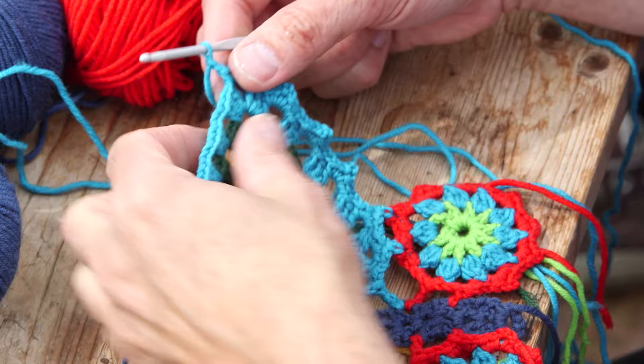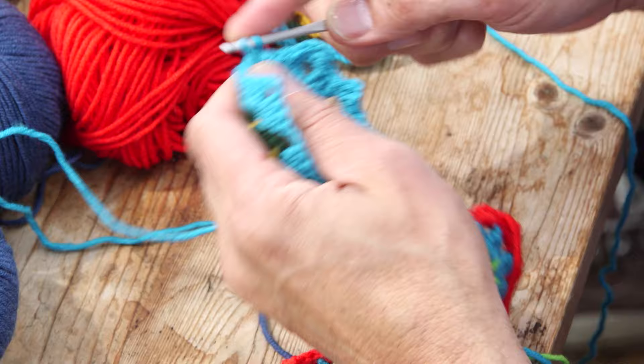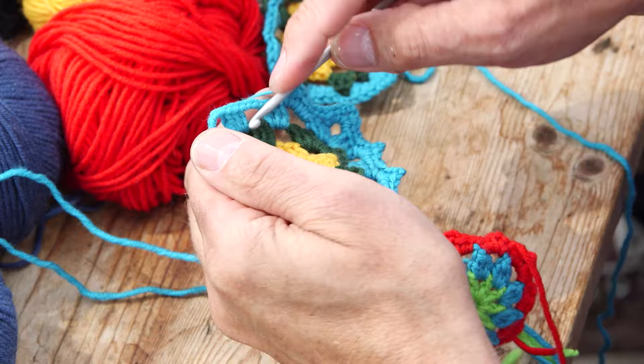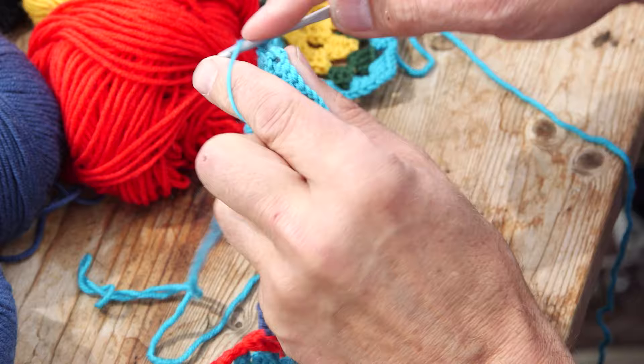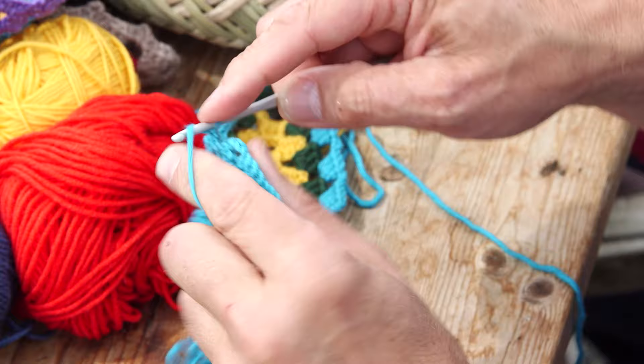It's easier for you to read the pattern — it's on our website at arnecarlso.com. You can go there, print the pattern, get yourself a cup of tea, sit down and enjoy, relax, and do it at your own pace. You work your way around and this way you attach the body and the wings. Now I'm on top of the wing and I continue with two single crochets and three chains between, and then two chains to the next place. This is where you get these picots around the wing.